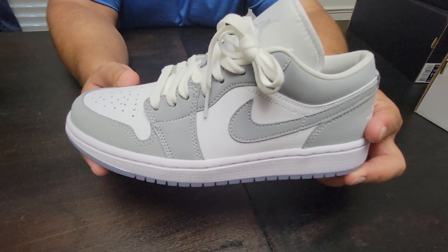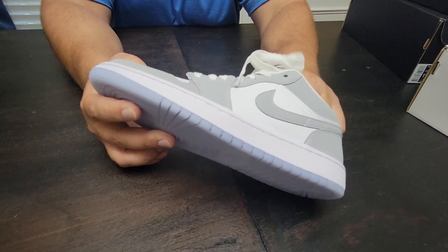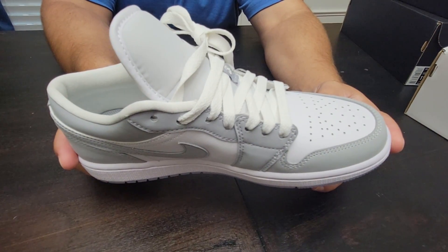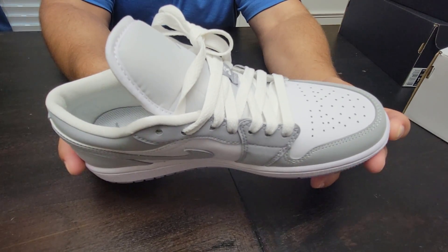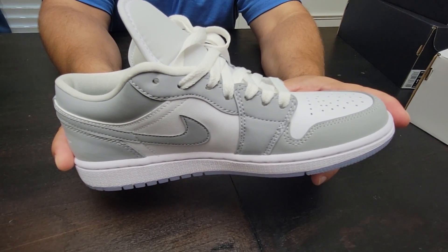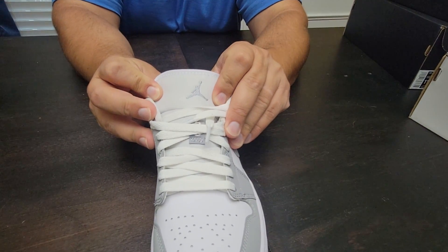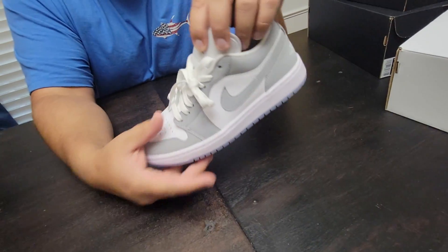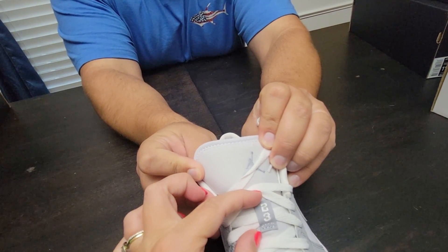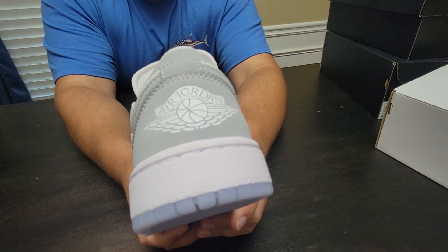This would look very Dior if it just had an oversized swoosh with some Dior branding on it — I think that's really the major difference between this and the Dior, which goes for a whole lot. These are pretty hard to find; I don't think they've officially released yet, but like most Ones they just start dropping at stores here and there. It's a pretty nice shoe. On the tongue it's just the Jumpman and the 23, with an embossed Jordan Wings logo on the back.